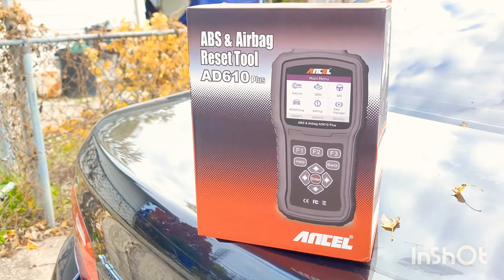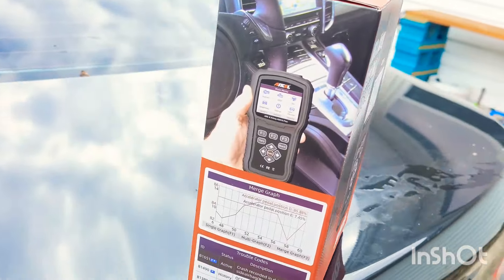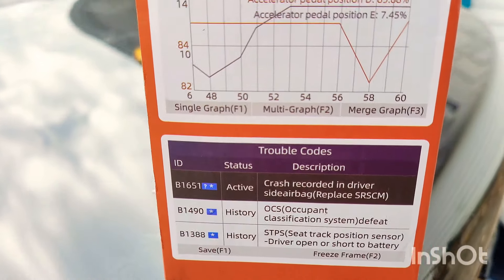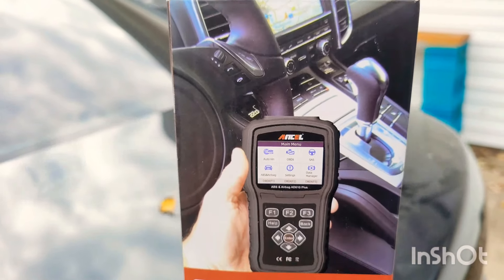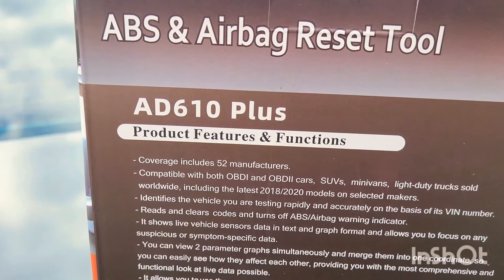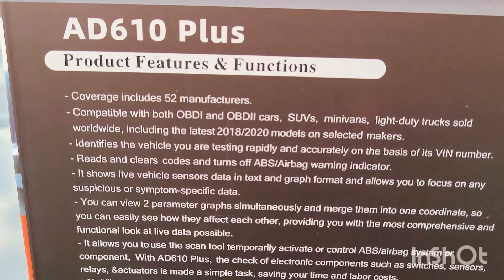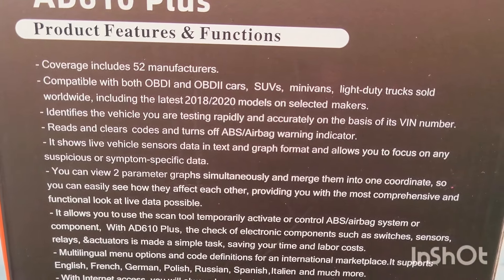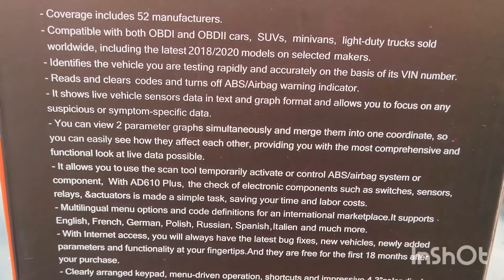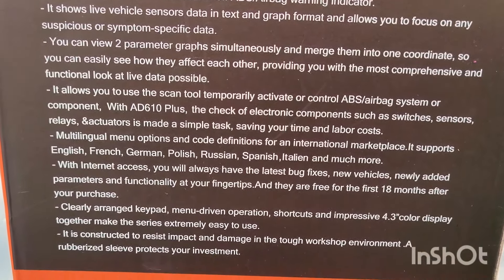What we have here is the new code reader that was sent out to us. It's the Ancel AD610+. It does everything a regular code reader can do, as well as remove ABS and airbag lights. Here are some of the features: it covers 52 manufacturers, reads and clears codes, turns off ABS and airbag warning indicators, shows live vehicle sensor data in text and graph format, allows you to activate the ABS and airbag system, has over 10 different languages, and displays everything on a 4.3-inch color display.